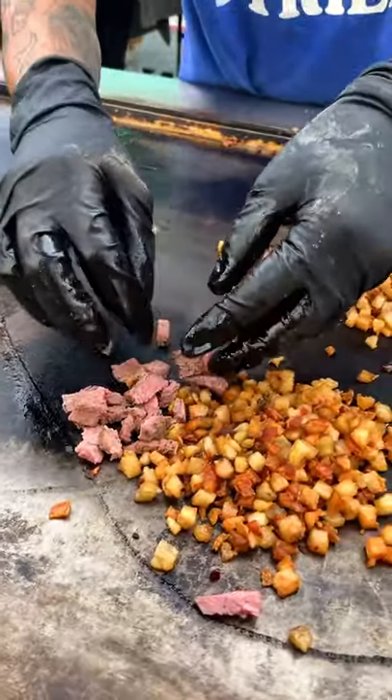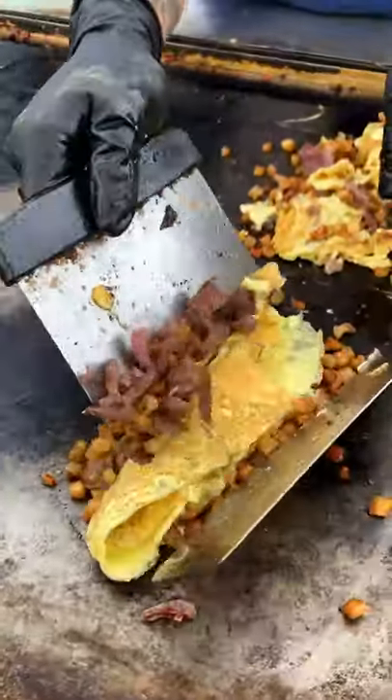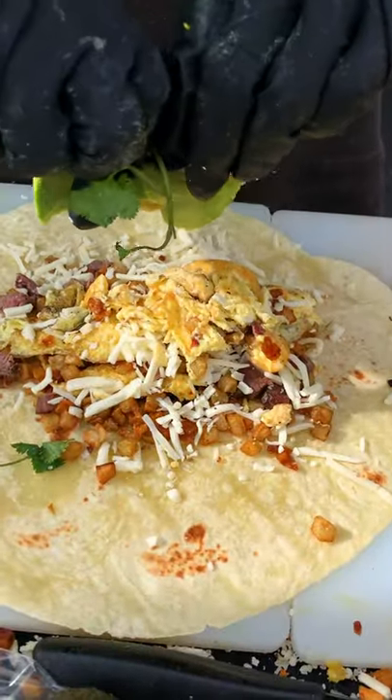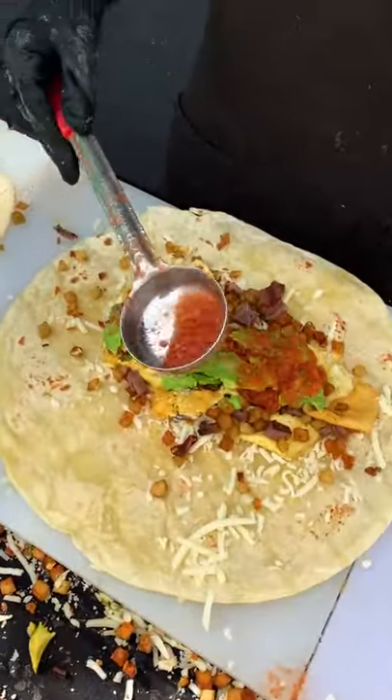I got my burrito loaded with crunchy potatoes, a little bit of that tri-tip and eggs, warm tortilla with some cheese, lay that goodness on, some avocados, their salsa roja and crema.